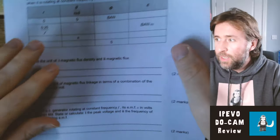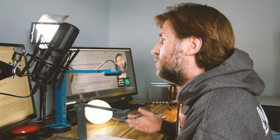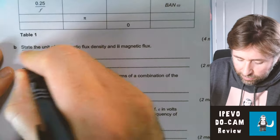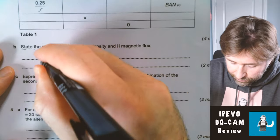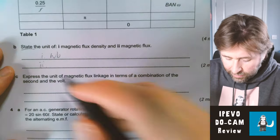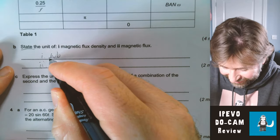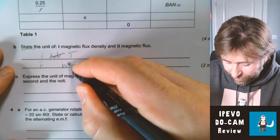Something I'd typically be doing with the visualizer would be going through some exam questions. Put this under here and you'll see it'll focus pretty quick, and I can model to students how to solve these exam questions. So — state the unit of magnetic flux density: that's the Tesla, and magnetic flux is the Weber.